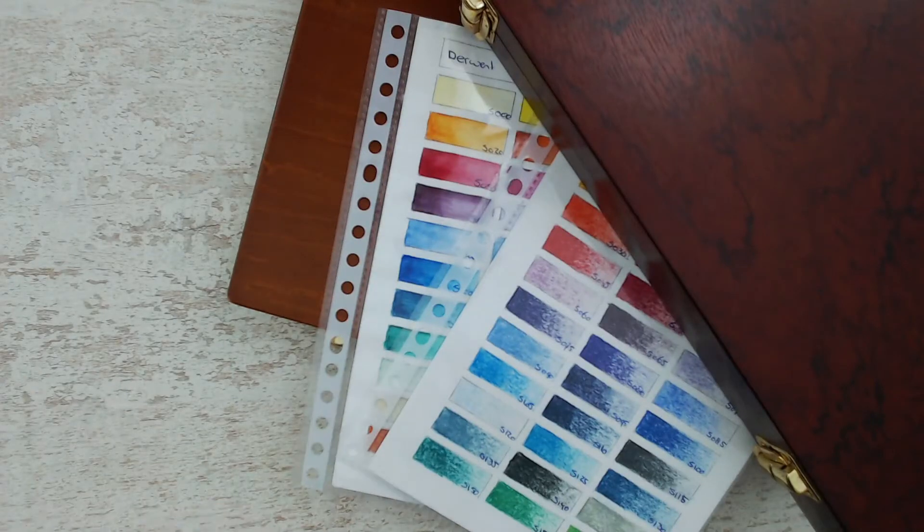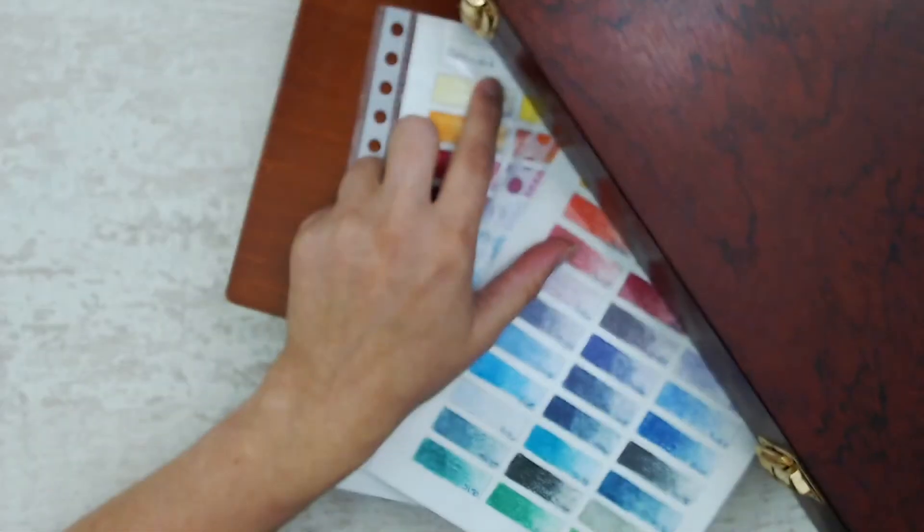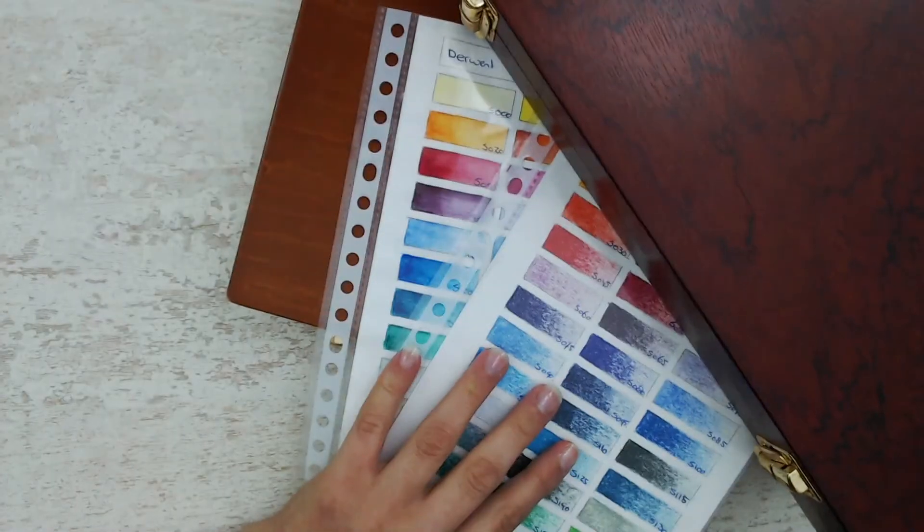Hello everyone! Welcome or welcome back to my channel. Today I will show you something special. Some of you may already know that I own these pencils, and some people don't even know the pencils exist. As you can see, a little sneak peek — I will talk about some Derwent pencils.